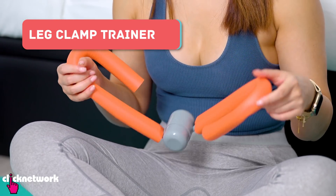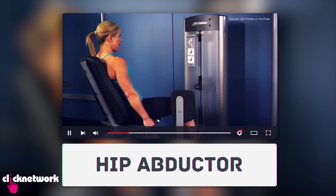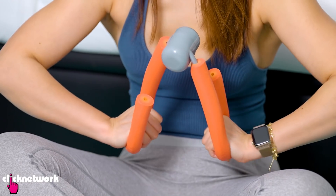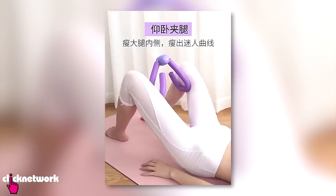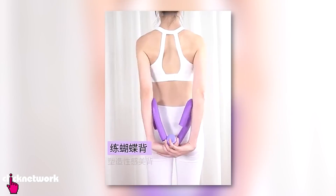This is a leg clamp trainer and it has a lot of great reviews online. I would liken this to a gym equipment called the hip adductor — it's that exercise where you sit and close your legs together, one of those weird exercises where you don't want to be making eye contact with people. It says on the website that if you get the form down, you can do this during daily activities like studying, working, or watching TV. In terms of quality, it does feel pretty durable. It comes with a video showing how you can use it in all different kinds of positions, and today I'll be trying the bridge and seated workout.